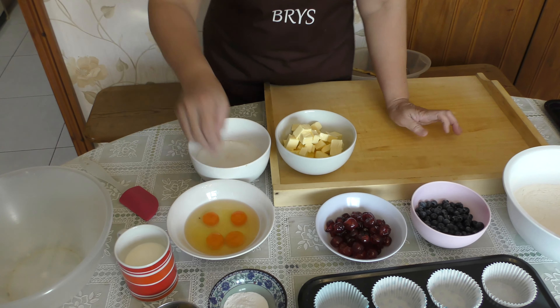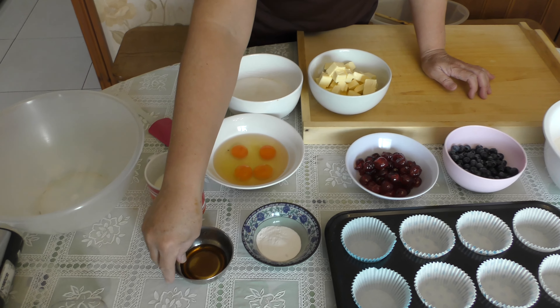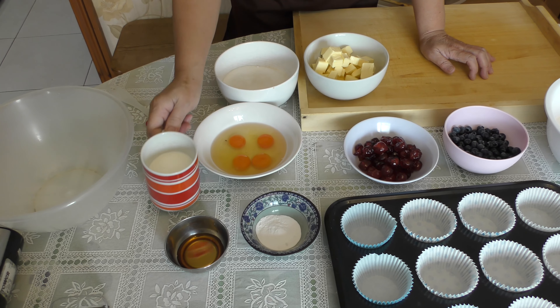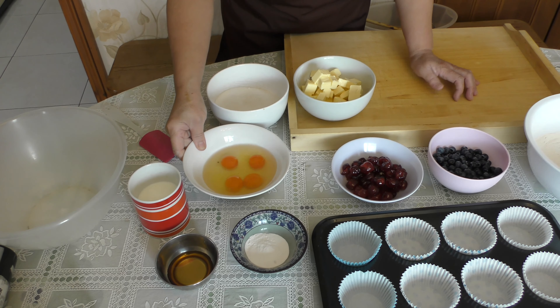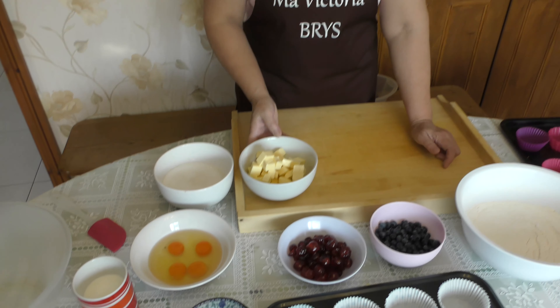...of cherries, three tablespoons of baking powder, two tablespoons of vanilla, one cup of fresh milk or evaporated milk, four eggs, one and a half cups of sugar, and one pack of butter.